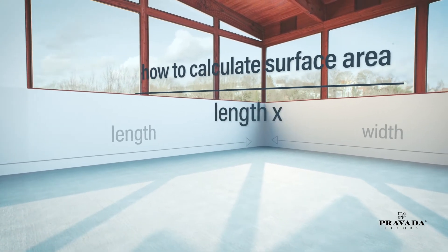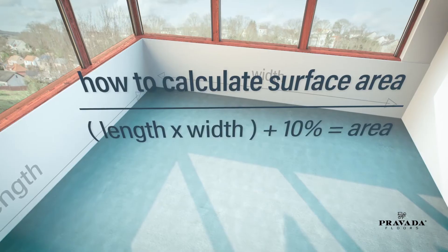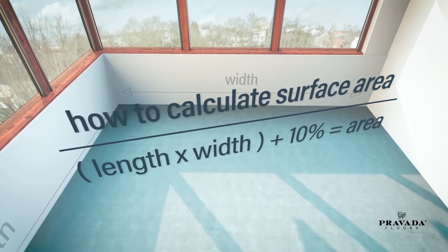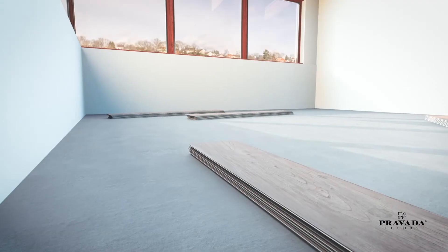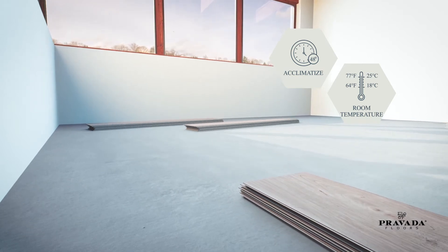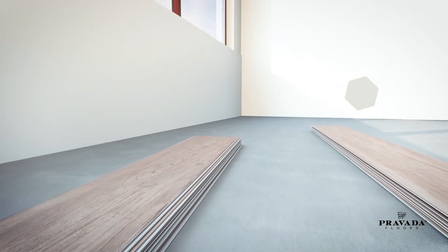To make sure you have enough flooring panels to cover your room, calculate the surface area and add 10%. Acclimatize your floor panels for 48 hours prior to installation at a room temperature between 18 to 25 degrees Centigrade, that is 64 to 77 degrees Fahrenheit.